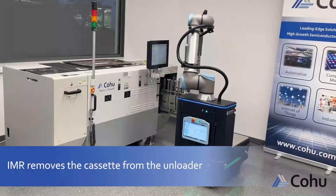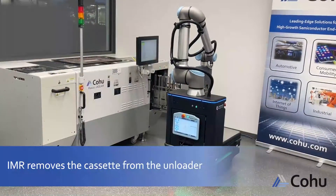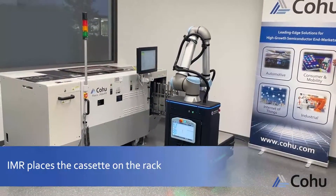The IMR removes the cassette from the unloader and places the cassette on the rack.